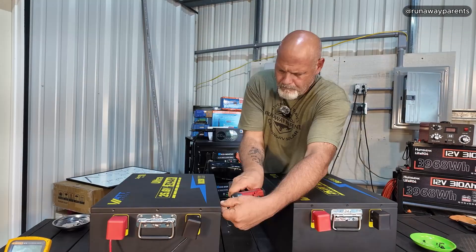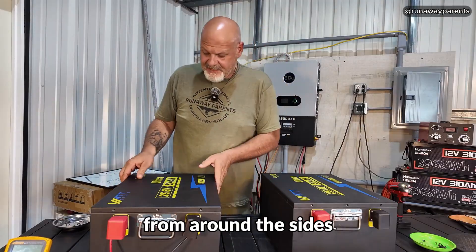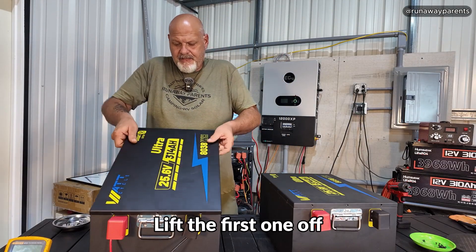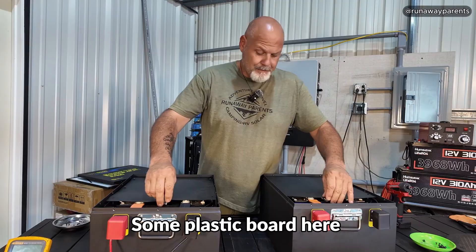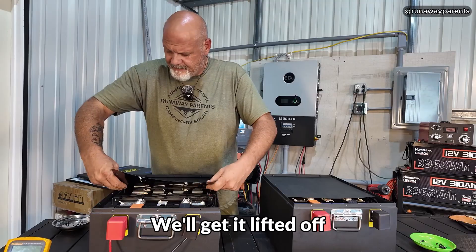Let's open both of these up and take a look inside. Now we got all the screws out from around the sides. Lift the first one off. There's some plastic board here that's going to be covering up the cells, so we'll get these screws removed and get it lifted off.